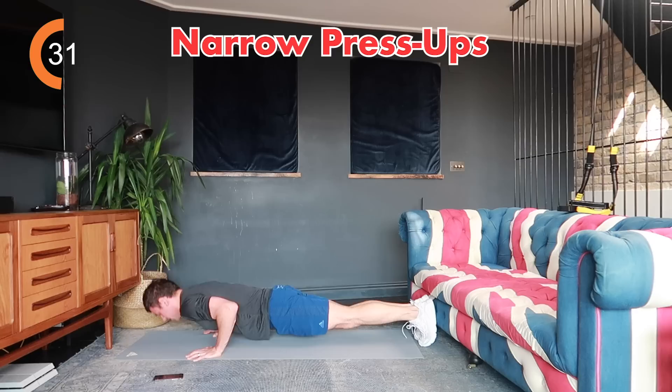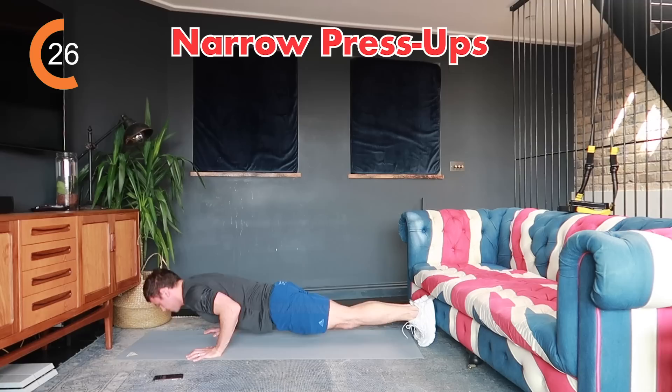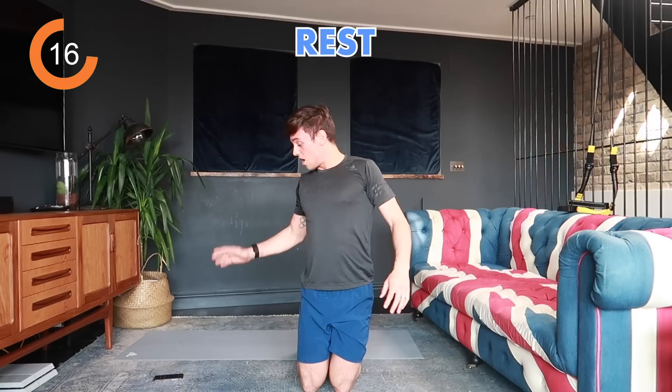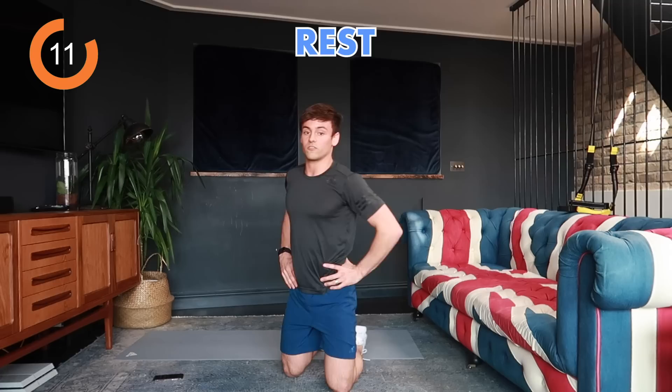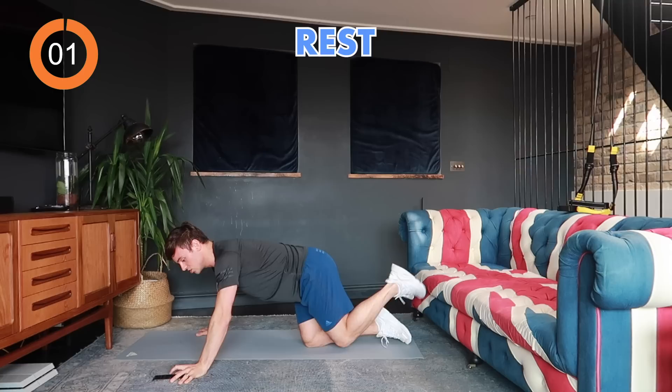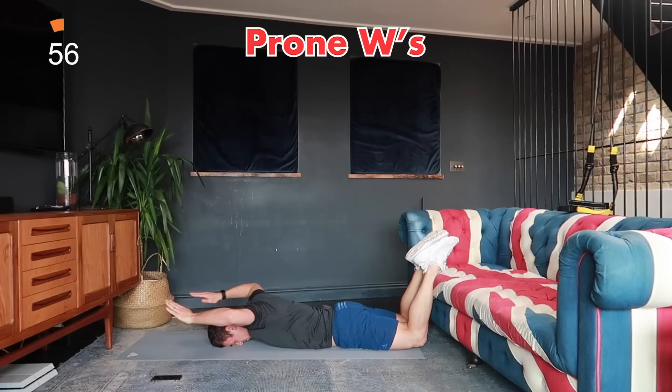Keep pushing up — we've got 10 seconds until the end of the first set. Three, two, one, rest. The next exercise after 20 seconds rest is W's on the floor. Lay face down, retract as if doing a lat pull down and create a W shape. Three, two, one, let's go.